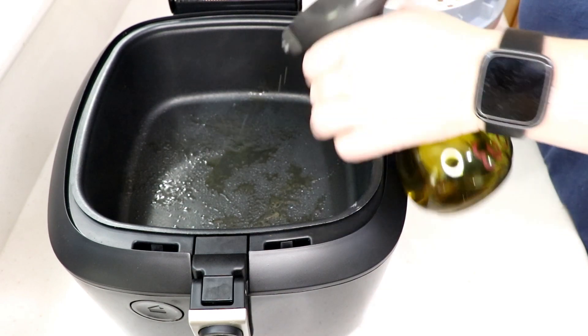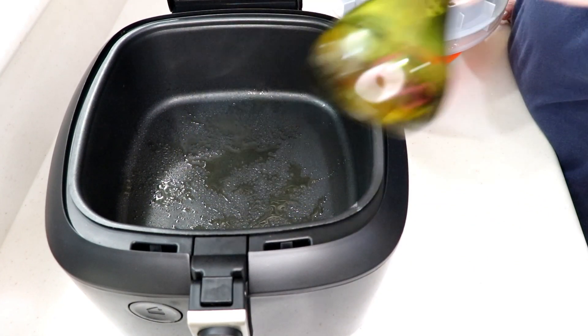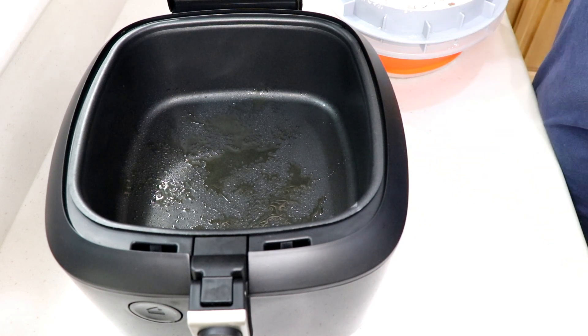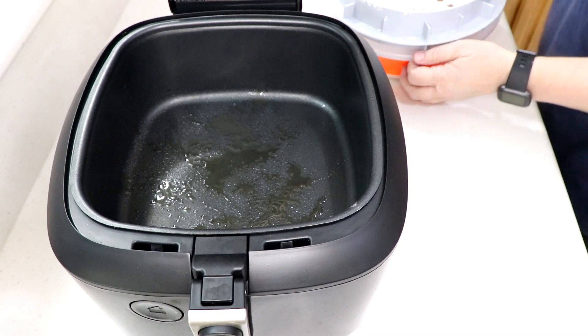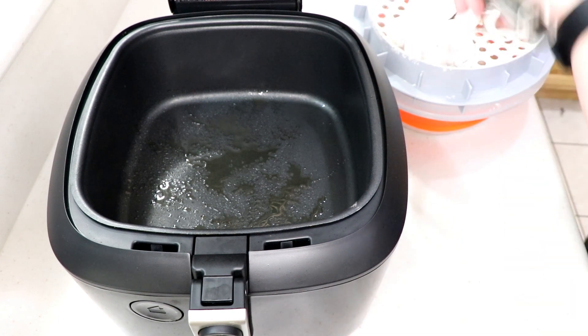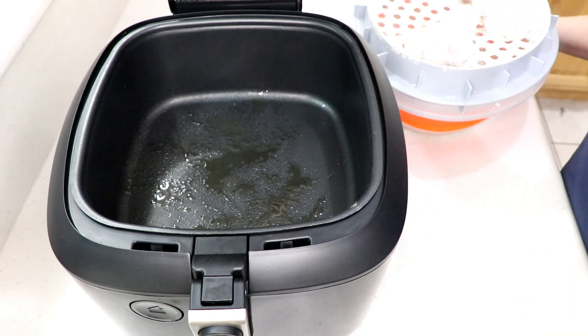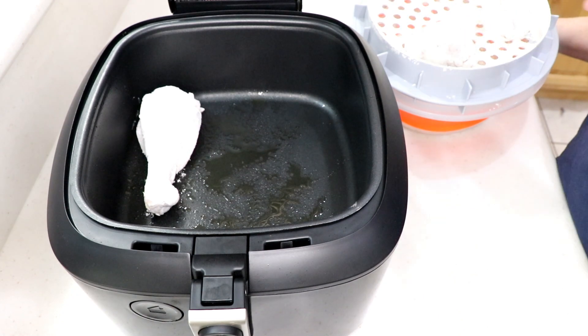Let's spray the bottom just to help cook that flour coating up. This is an Evo sprayer — it comes in a pack of two; the other one has a garlic-infused oil, which I love. Get some tongs — don't want to get my hands too dirty. Starch is your best friend — that is beautiful.